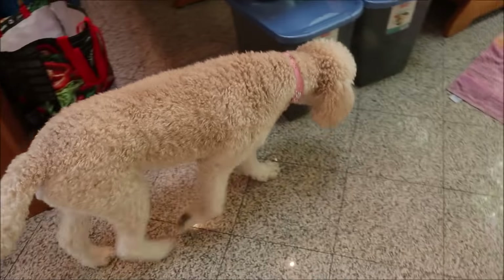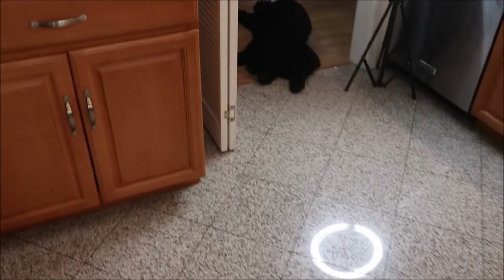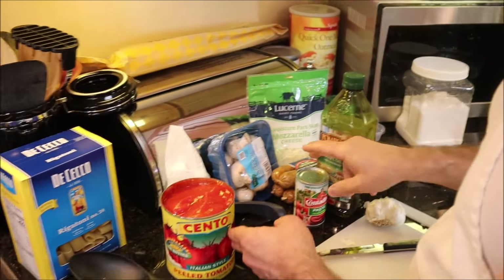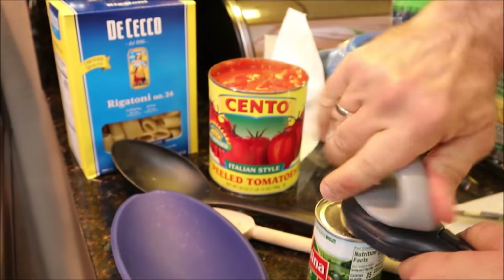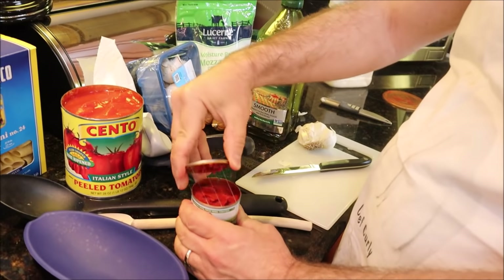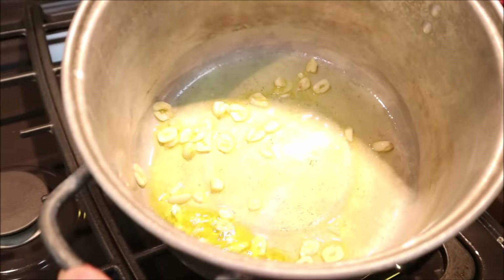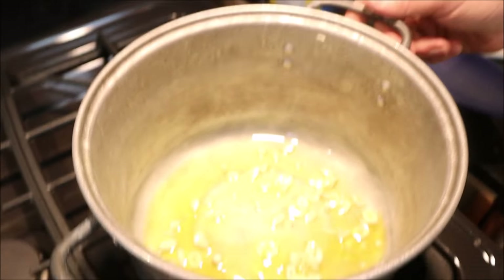Now we're going to do the same thing with this tomato paste. What's the difference between tomato paste and regular tomatoes? These are just tomatoes in their own juice, and paste is a distilled, thickened, concentrated formula of tomato — they also have a lot of natural sugars in them. Now you hear the sizzling — that means our garlic is starting to braise in the olive oil and we want to keep that going. We don't want to burn it, so watch it bubble.